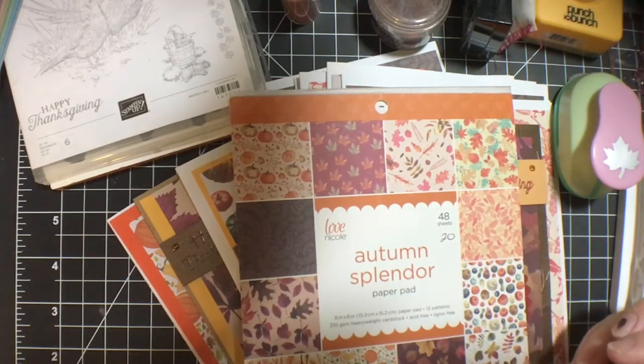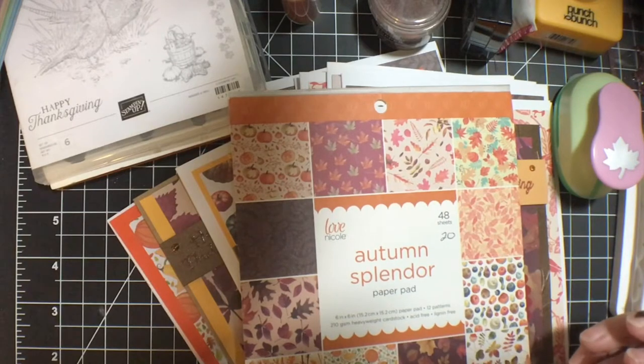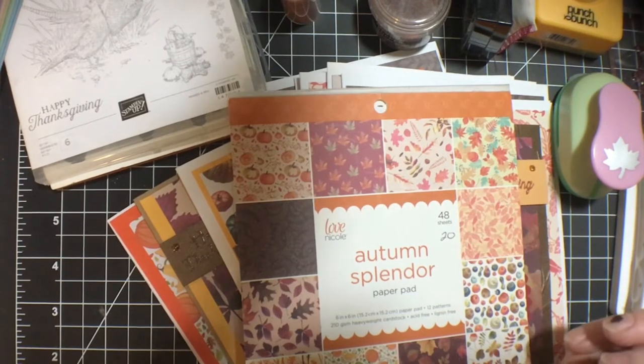Hello my crafty community and welcome back to my channel. In this video I'm going to be going over another month of Smash That Small Paper Pad, a collaboration hosted by Deb Hauck of Deb Hauck's Crafty Cottage. So let's get started.